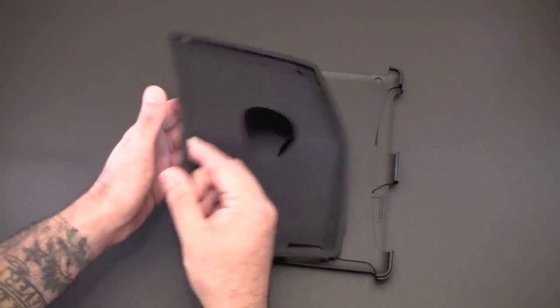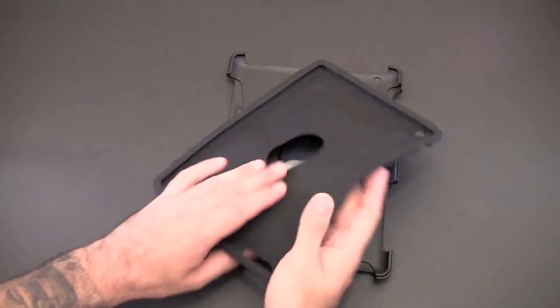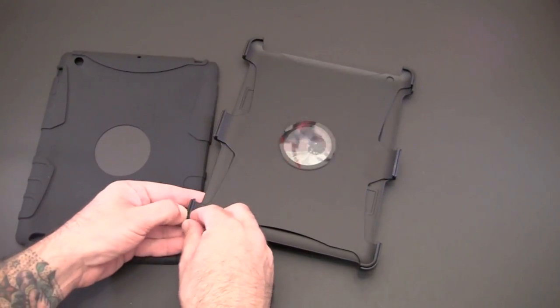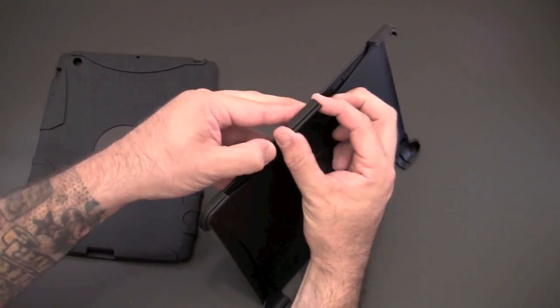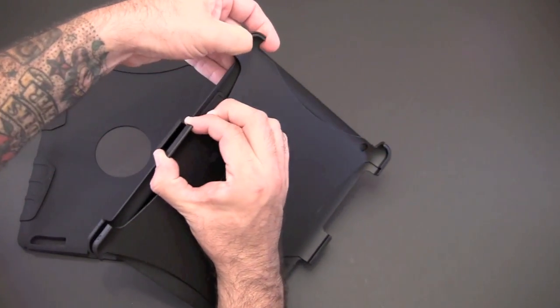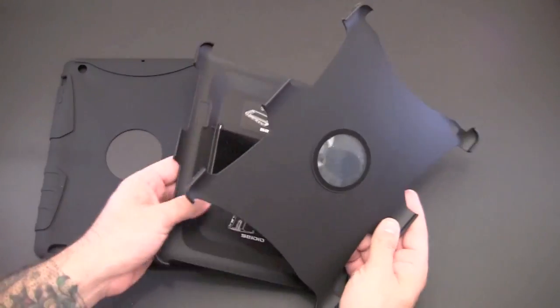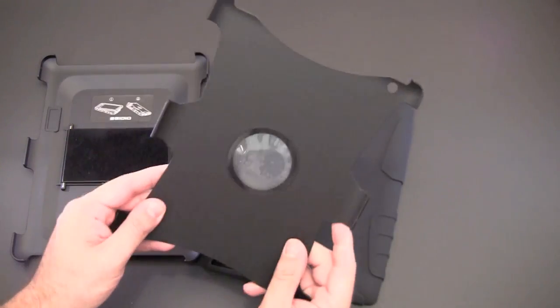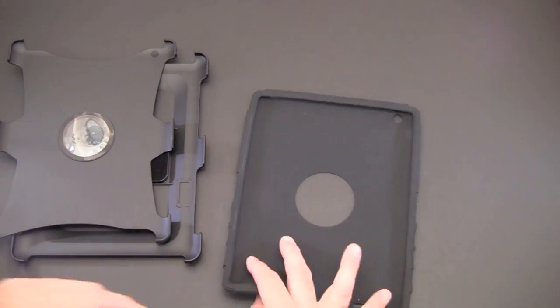The case consists of three components. You have the inner layer, which is this heavy-duty silicone piece. Then you have a back spine and a front cover. They're kind of locked together right now, so I'll pop the back cover off — you can do that to keep the front cover out of the way when you're not using it.